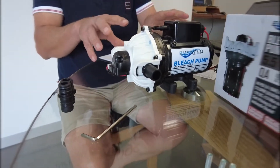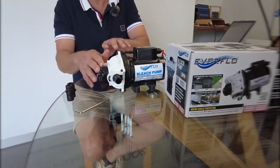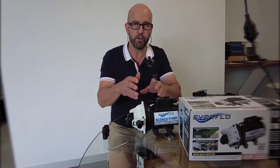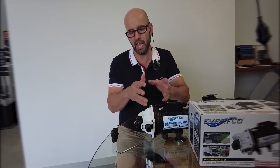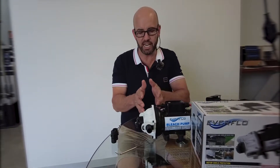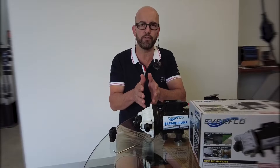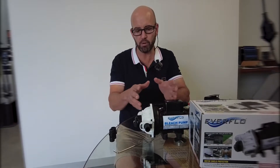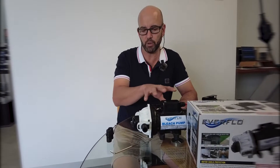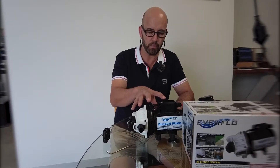It is a demand pump, pressure-switch actuated. When we have flow through the pump, the pressure switch will activate and initiate that flow. When we disconnect or turn off that flow through a tap or remote control, the pressure switch will sense that and auto cut off the pump.